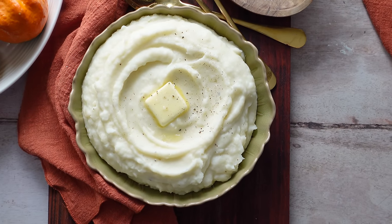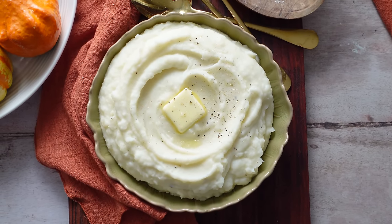We are making the creamiest, most delicious mashed potatoes with very few ingredients and they come out perfect every single time. They're going to be a showstopper on your Thanksgiving table. Today I'm going to show you the easiest method for mashed potatoes and I'll give you a few tricks along the way to ensure that your mashed potatoes are the best thing on the table.